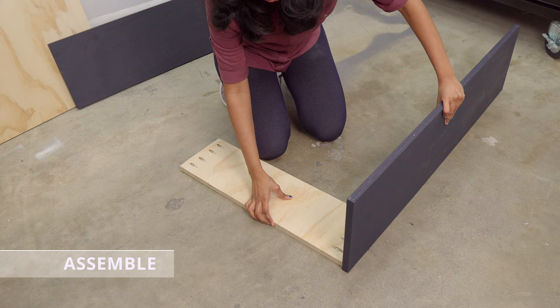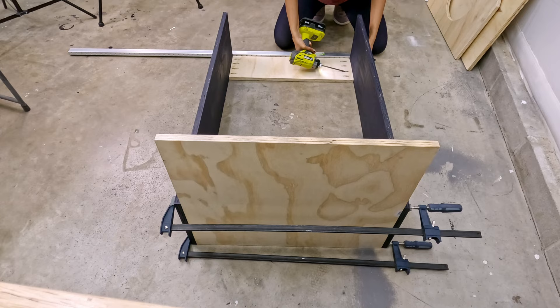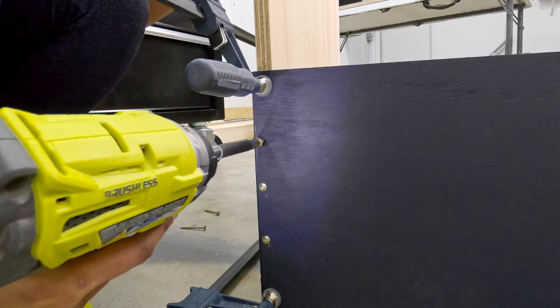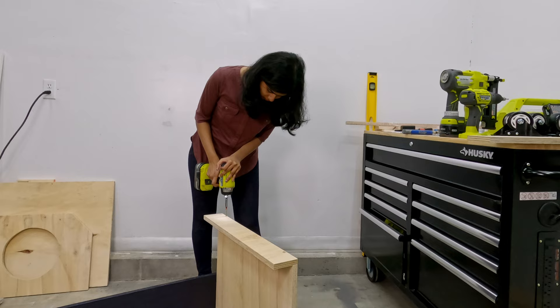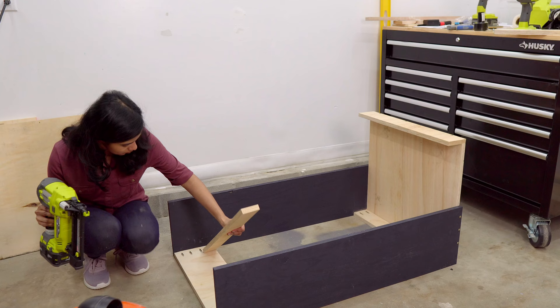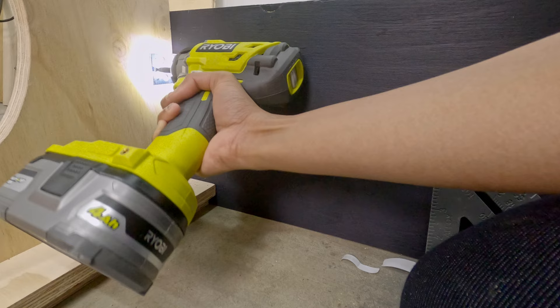First, join the two verticals with the stretchers on top and bottom. Then clamp the vertical with the base, pre-drill and connect with screws. I connected the stretchers using pocket holes and attached the base with two and a half inch wood screws. While you're at it, attach the front lipping to the base with one and a half inch screws or brad nails. Next, attach the shelf runner on the top stretcher with brad nails. Align the dust top of the shelf over it and secure with screws. Add L brackets under the shelf, attaching to the two verticals on either side.